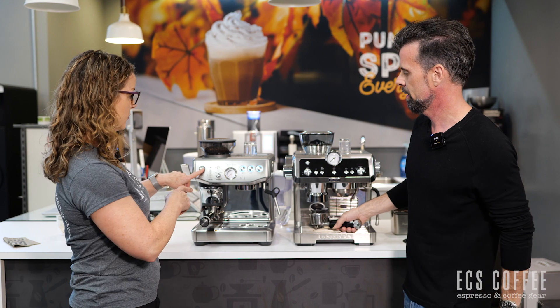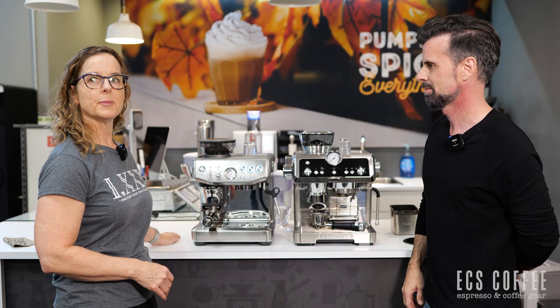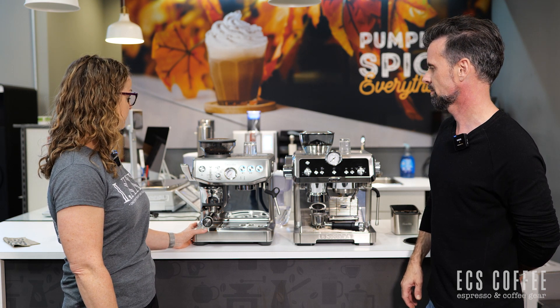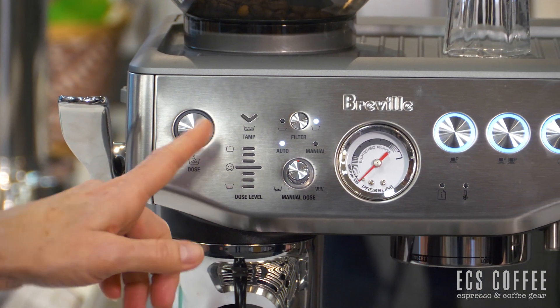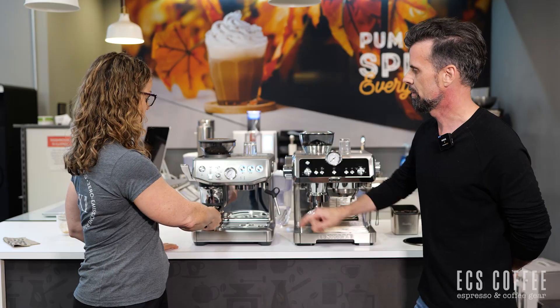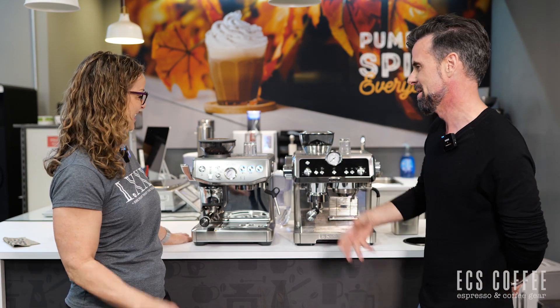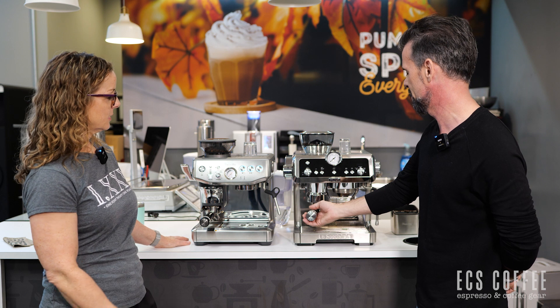Now making shots — starting with the Breville. After dosing, the tamp arrow flashes. You come down on the handle and it's green — we have it dialed in. If you go over, it comes with a razor tool so you can remove some grounds. If it reads two white lines, you hit dose again and it brings it up to green. Then we hit espresso. The machine went to sleep from us talking too long, so we turn it back on.